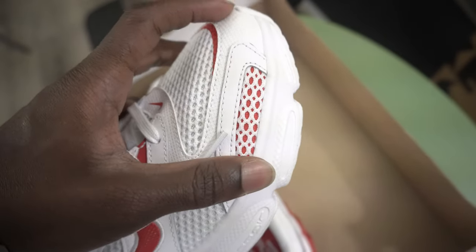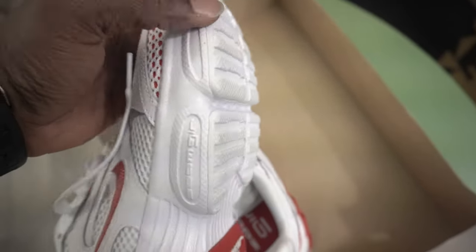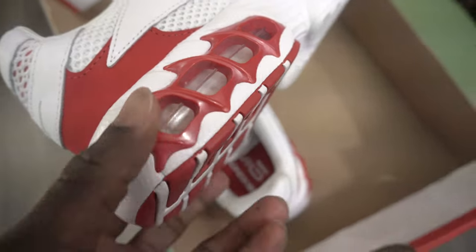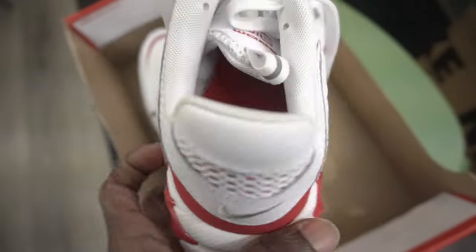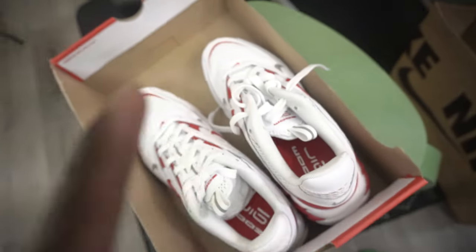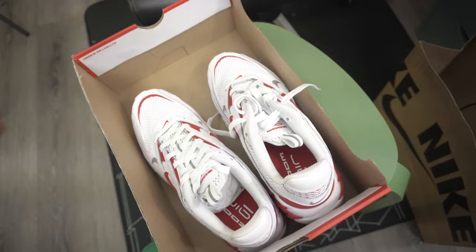The toe box is like a synthetic leather and the heel is normal. It also has rubber right here with the air units and everything.